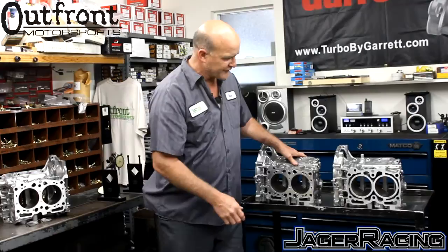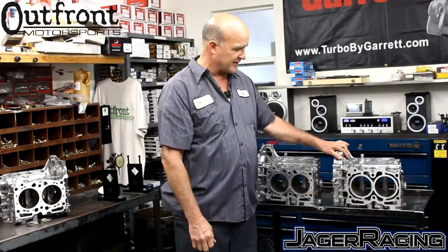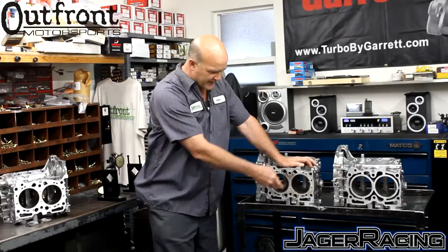People have asked about the difference between a version 3 and a version 4 closed-deck block. Version 3, to date — which has now been over two years — not one person has been able to crack or rupture the cylinder wall of a version 3 block. That's not to say it won't happen, but the difference is that the insert on a version 3 is approximately a half inch thick all the way around.